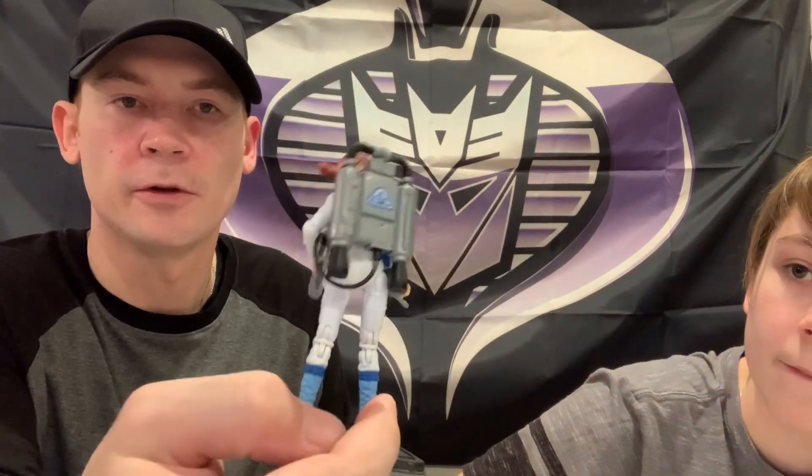The backpack has the EOD logo on it. You got her stand. She doesn't want to stand up - kind of got loose legs.